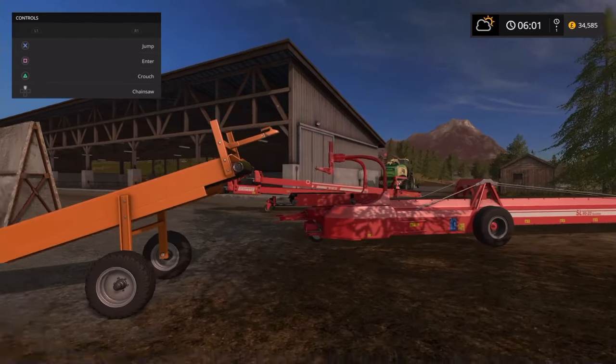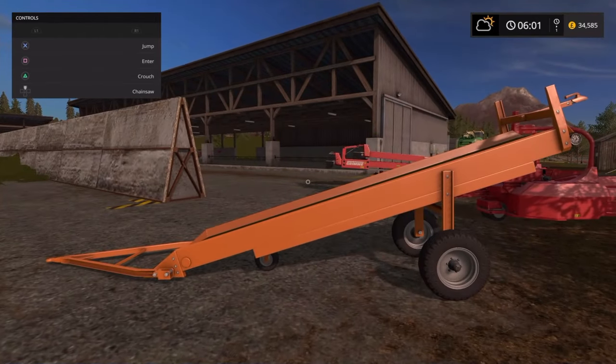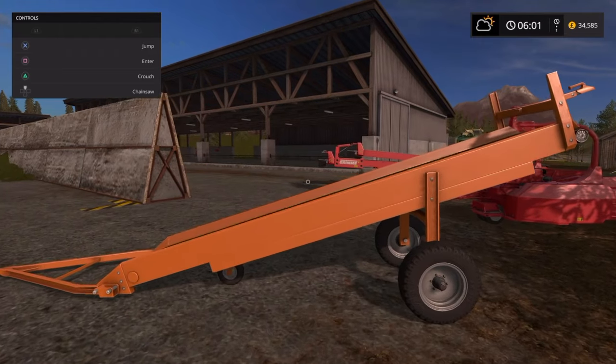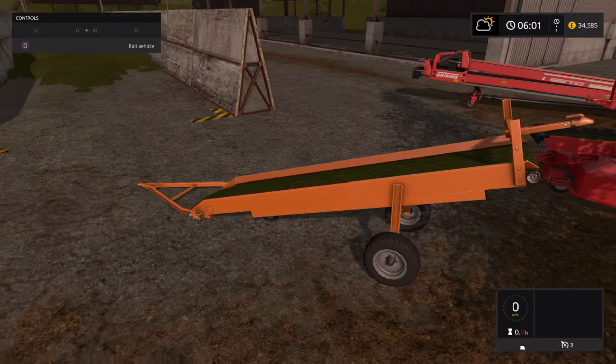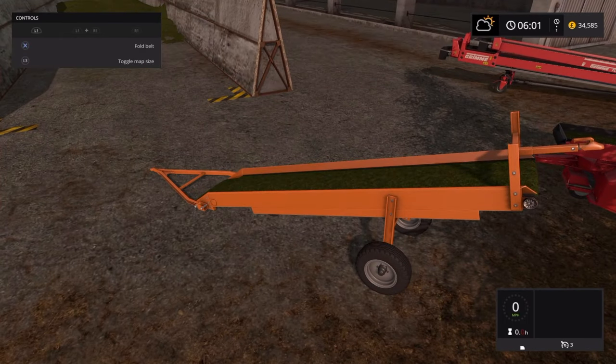To get the scripts to work, conveyor belts have to be treated as a vehicle — so you enter them. This is the Lizard S710. This conveyor belt will take stuff — whatever it is, crops — from the ground up to the next conveyor belt. It's not high enough to reach a trailer directly, but it will lift material off the ground.